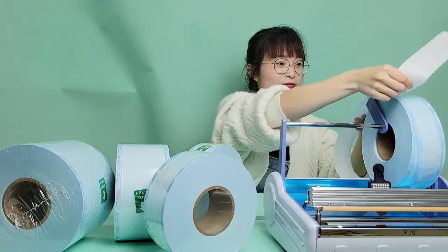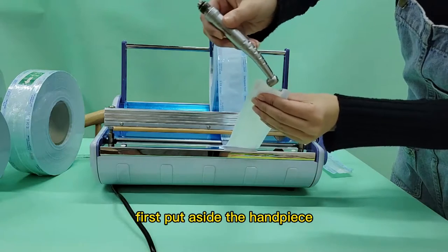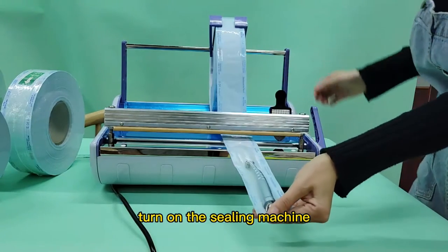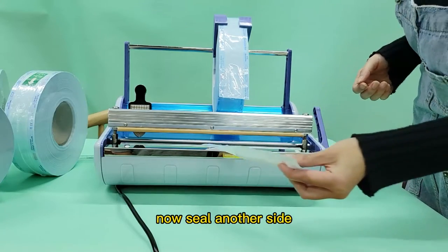Now let us see how it works. We test our handpiece with 5.5 cubic meter pouches. First, put aside the handpiece. Turn on the sealing machine. Now seal another side.